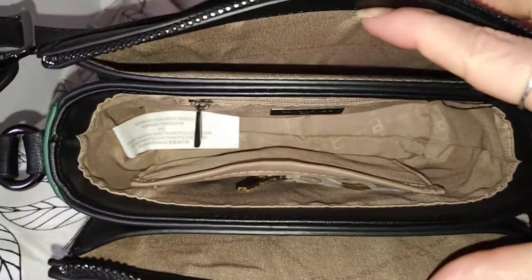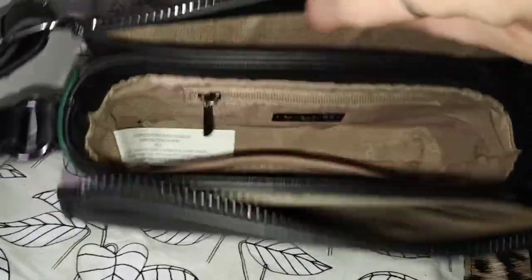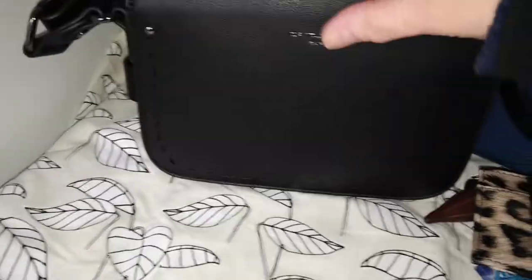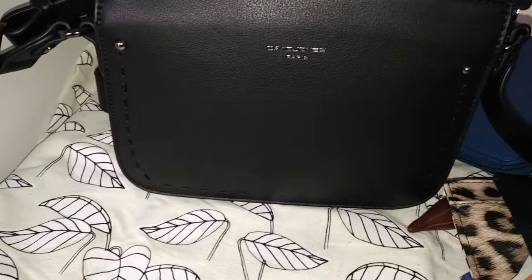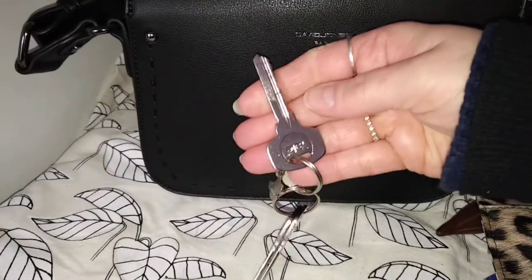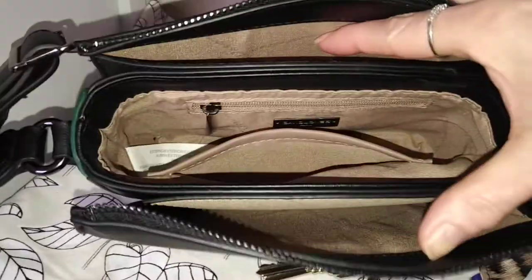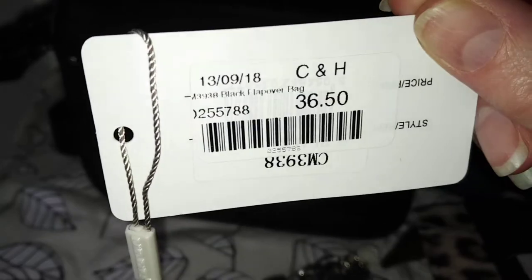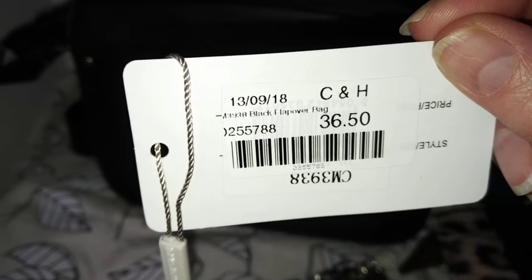So this is the overview of the bag. There's a gigantic label down there. There's a slip pocket here that just has my house keys and a £10 note that I found on the pavement — so that was lucky. I always used to find money, I don't often anymore. There is a zipper pocket but because I've got so much in there you can't get to it, can't get very much in there. So I've just got the little label, which is upside down — £36.50. It says 'black flap over bag' but it obviously isn't a flap over bag.